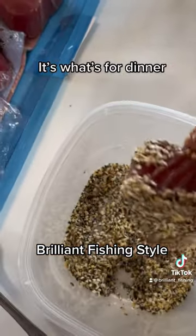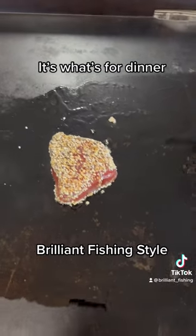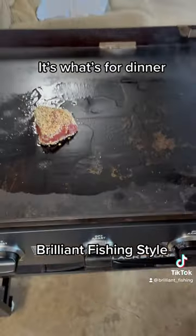We're going to do the two sides, not the edges. I want to give that about a minute on each side.